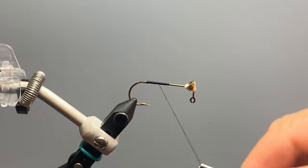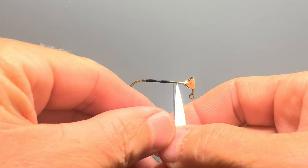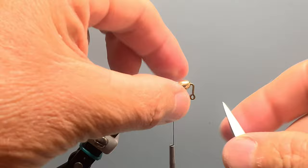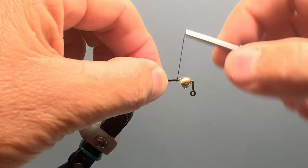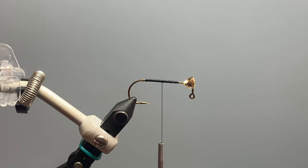I like to stop my thread at the forward-most tying point of my body material so I'll know the farthest point forward at which I can tie those in. For this fly we're actually going to tie in front of the cone head, so I want to advance my thread to just behind the cone head, leaving some space in front. The front of the thread marks the farthest forward point that I'll tie in any of my body materials.